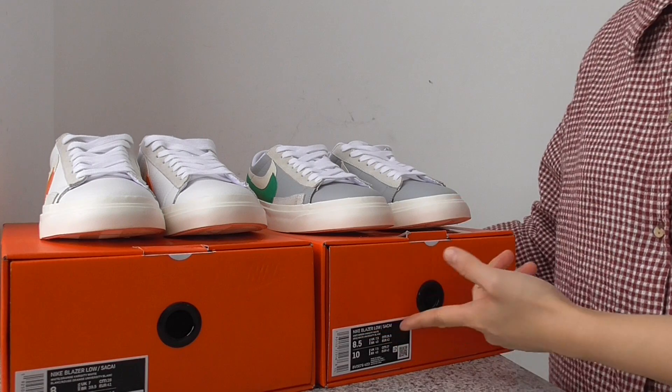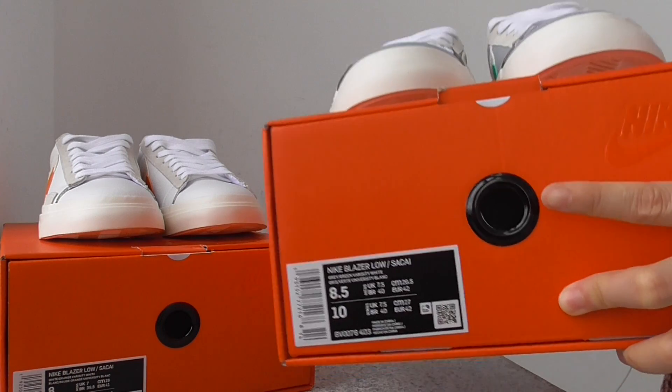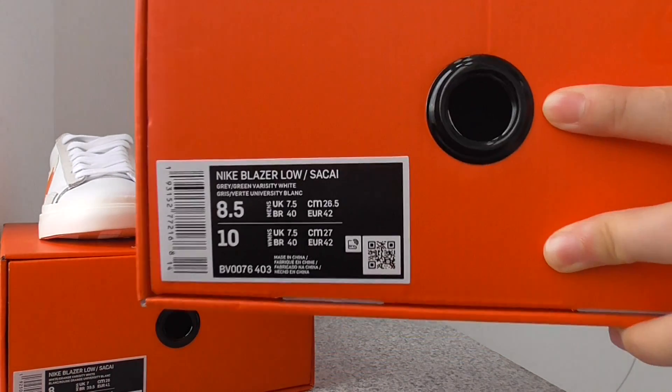It is a low top. You have the orange shoe box — it is an orange color box — and you can see the size label.